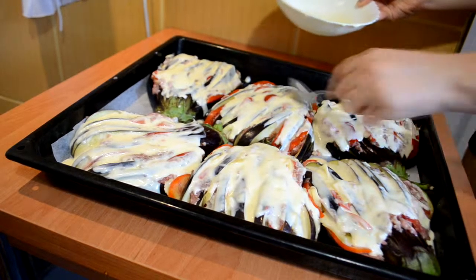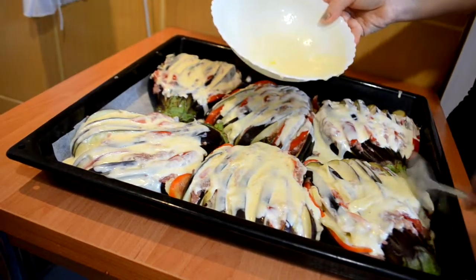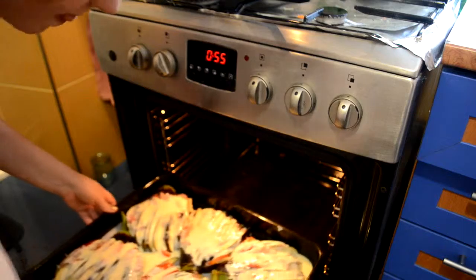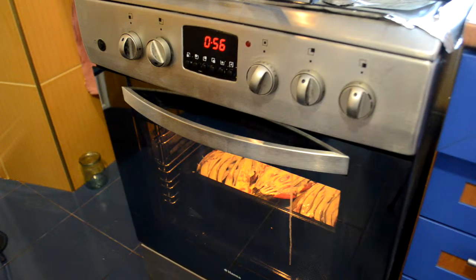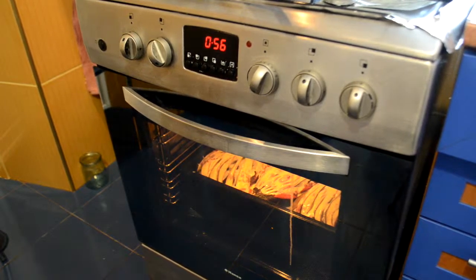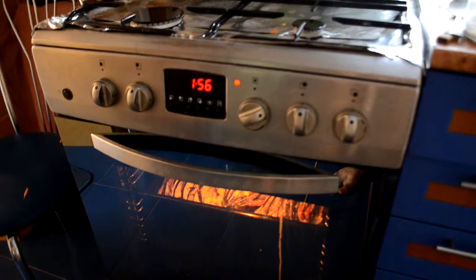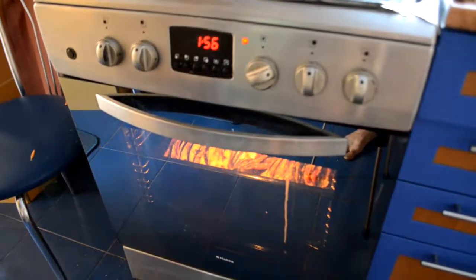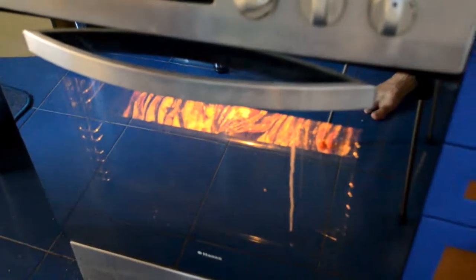After we are ready with the sauce we can put it in the oven to bake. We set the temperature to 180 degrees. We add stuffing around the eggplants on the pan. We bake for 55 minutes.